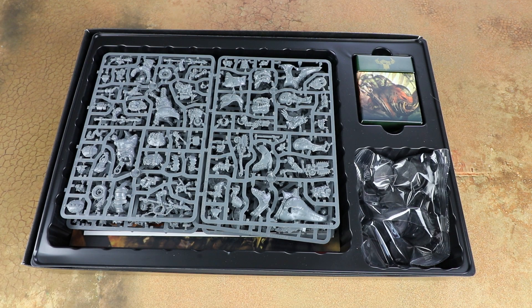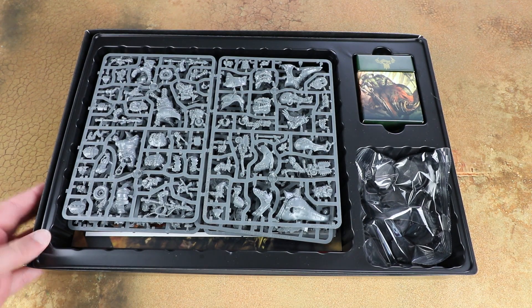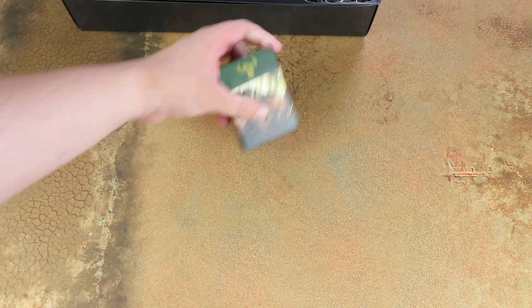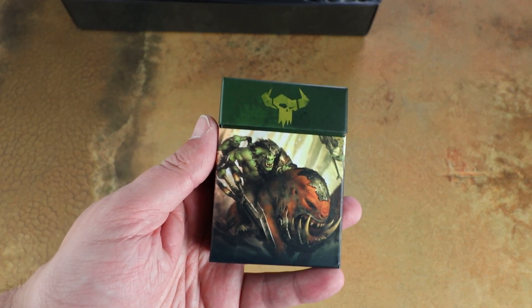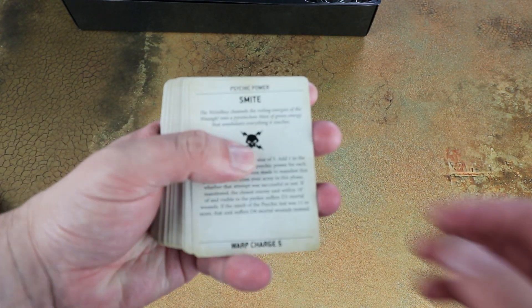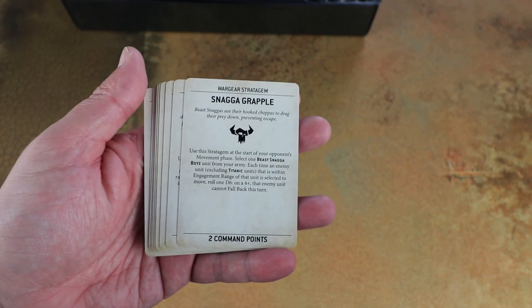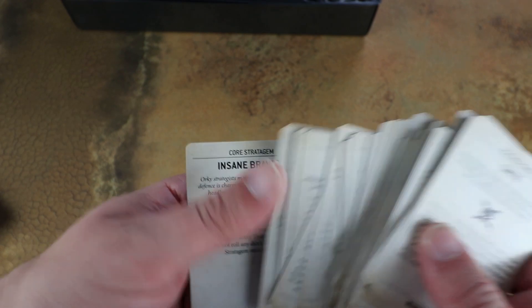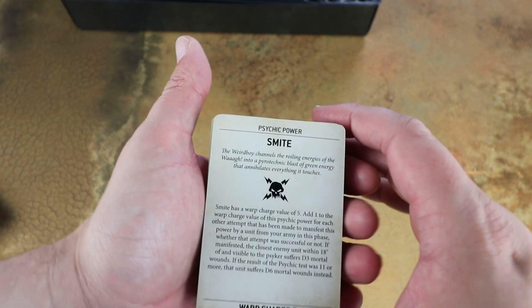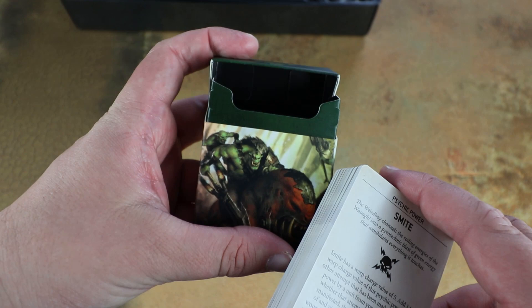Once we've cracked the box open it is fairly jam-packed inside. You get a load of miniatures, some cards, and the Codex in the bottom. The cards are essentially the datacards that will no doubt come out separately, with exclusive Beast Snagger artwork on the front. These give you all your psychic powers and stratagems - you can use them as easy rules references especially for stratagems, since it's sometimes a pain having to flick through the Codex to find the important ones. This way you can have them to one side, ready to go for your battles. They're really useful and it's nice they're included with matching artwork.